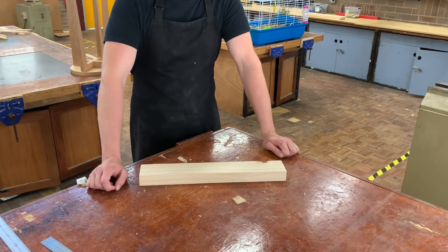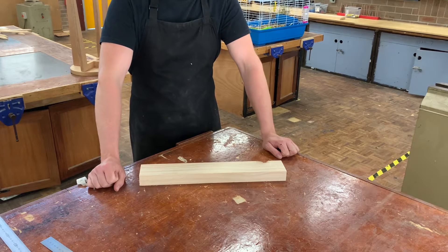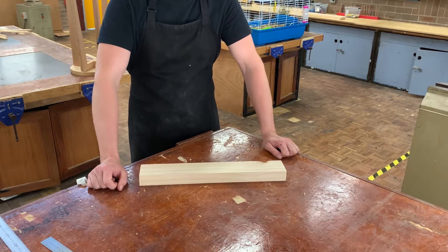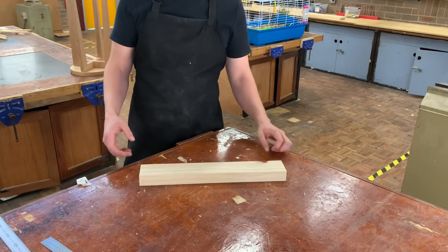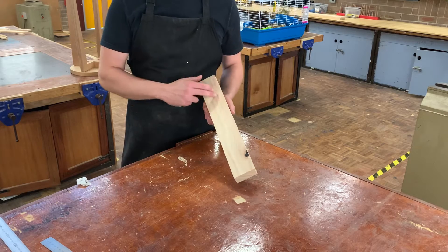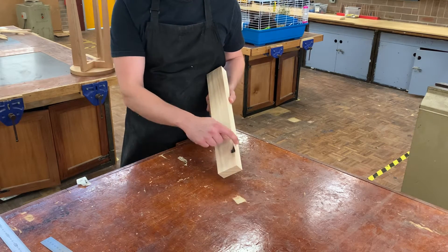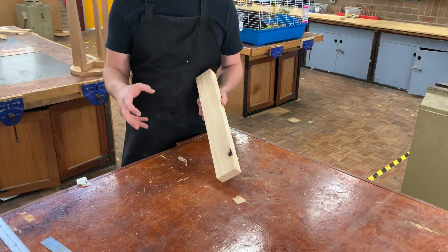The very first step in fabricating the bedside table is to make sure that the stock you've chosen is both appropriate and the correct size. When looking at the stock, you'll notice this piece is a bit wider because it hasn't been cut down to size, and there's a big knot here with some chip out — I instantly thought I don't want to use this for the project.